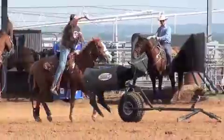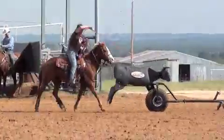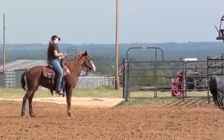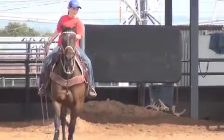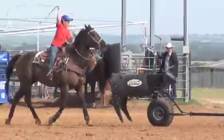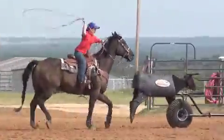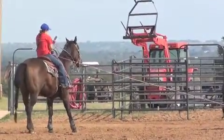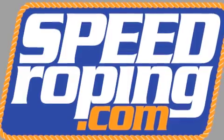All I can tell you is don't overlook the value and the importance of getting the correct training tools, because if you can do the same thing over and over and do it correctly, it gives you a lot better chance when you go to rope steers. If you cannot rope the dummy correctly at a slow pace, it makes it hard when you go fast.